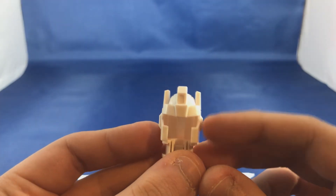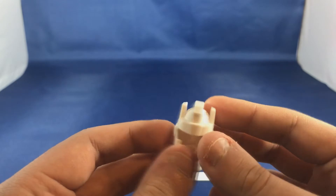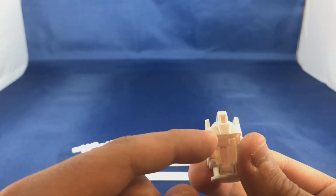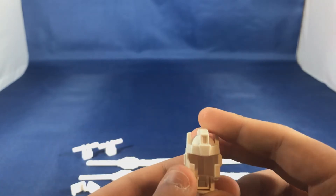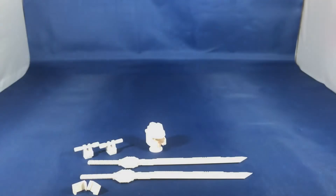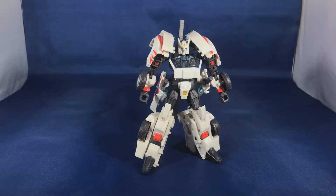Looking at the head design details, instead of being a super-finned design like on the original Titans Return Sixshot, it's a nice bulky squared-off piece. In addition, we have a more angled forehead which will actually help reveal more of the face details of Sixshot. It opens up like a standard Titan Master head. So those are seven accessories total for the ninja kit.